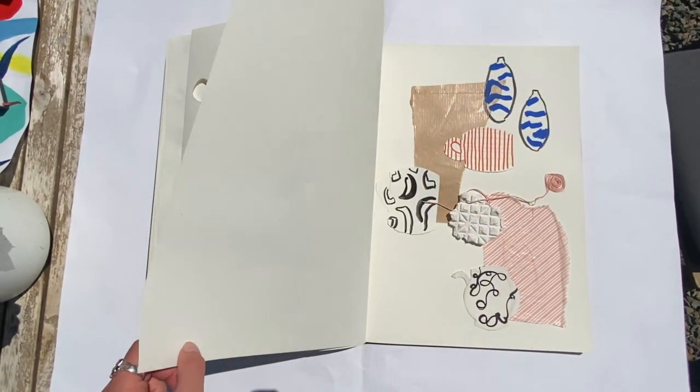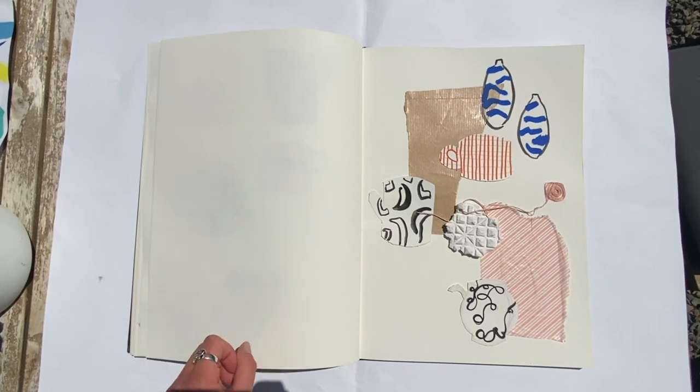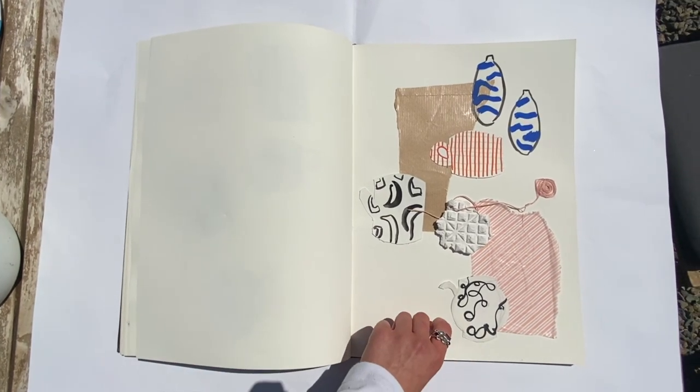I then finished my sketchbook with a hand-rendered mood board.